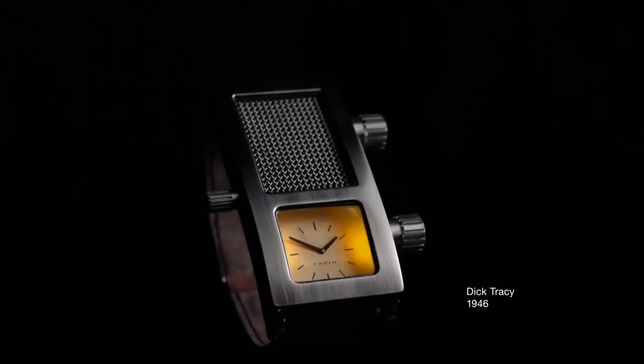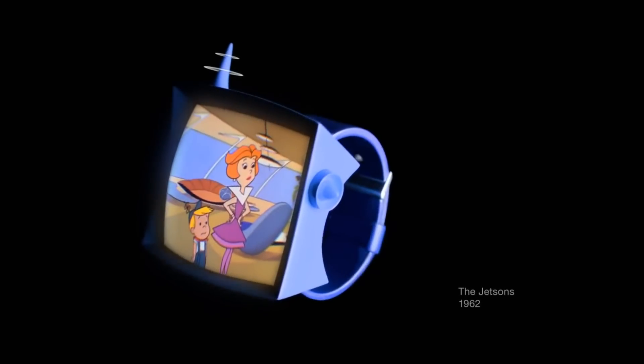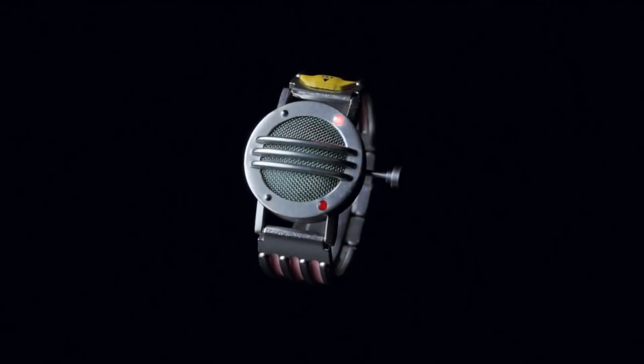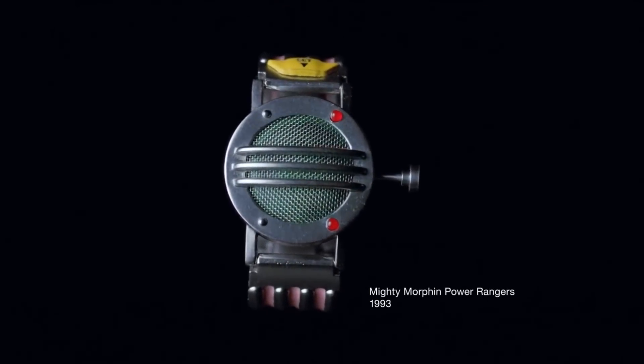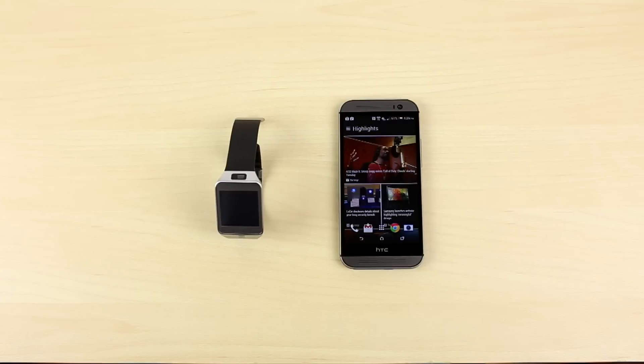Last year we saw the birth of consumer wearables, more specifically smartwatches. Now with Samsung releasing its Gear 2, they've solved a lot of shortcomings from the Gear 1, but sadly they released this year's model still locked into the Galaxy line of devices. Fortunately, we have figured out a way to get all the gears working on pretty much any Android device, so in this video we are going to show you how you can get it to work with your Android devices.